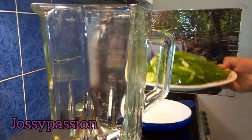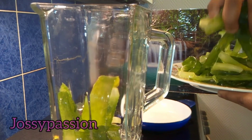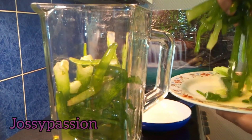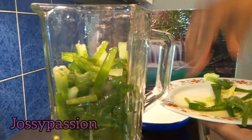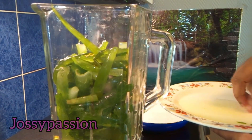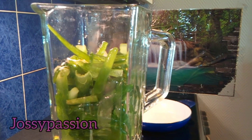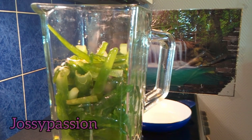The next thing I'll be doing is adding the aloe vera inside my blender and blending it. Remember, you don't need to add any water — it will blend easily. If you find it difficult to blend, just use something to push it down and it will start blending. That's the essence of freezing it first, because when you start cooking it the aloe vera itself will produce a lot of water, so there's no need to add more.